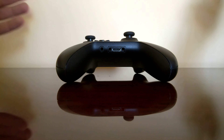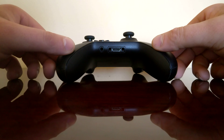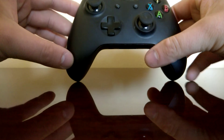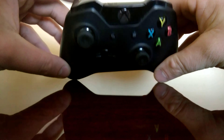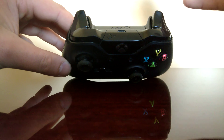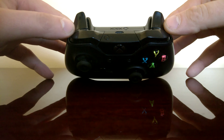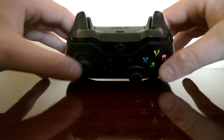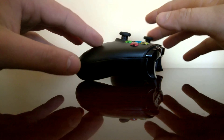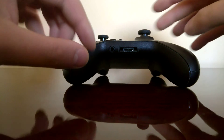The 3.5mm jack is what distinguishes it from the original Xbox controller. I'm using Windows — I've always liked Windows, although they made the unpleasant announcement that they will stop producing Windows phones because they didn't make money with them. That's a tragic thing for me, but back to this controller.